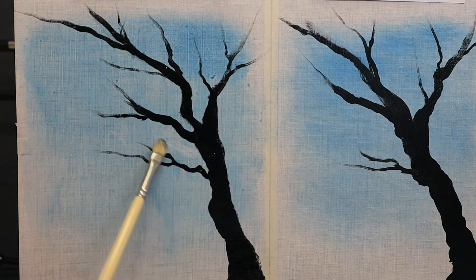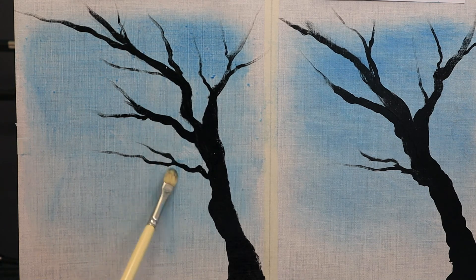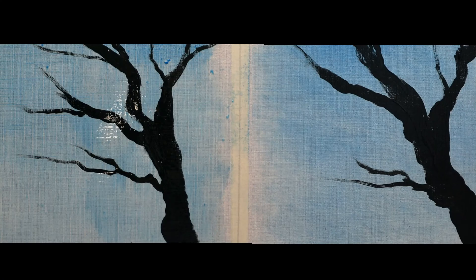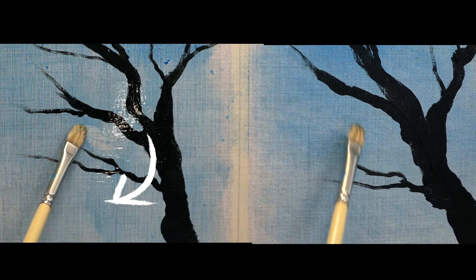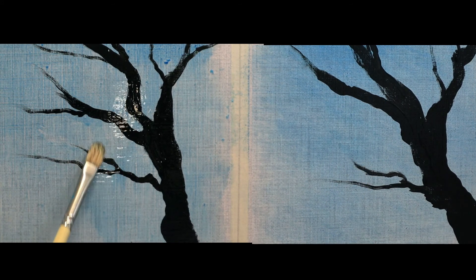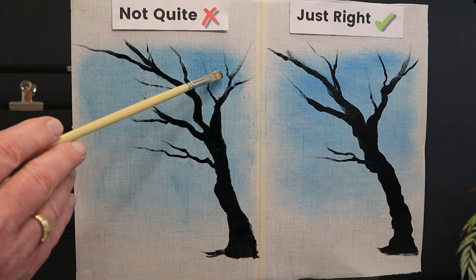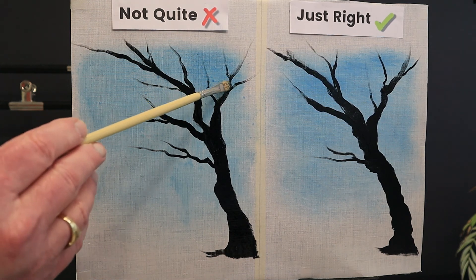On my not quite side, you can see the paint is still quite runny and it's pooled in the grain of the canvas — the actual weave has little puddles of blue. Here's a close-up of the not quite canvas; you can even see where the paint has started to run through the weave down at the bottom of the canvas. Whereas on the just right side, the paint has settled more evenly. 24 hours later I tested my canvases again, and sure enough the not quite side is still just as runny and not working well at all.